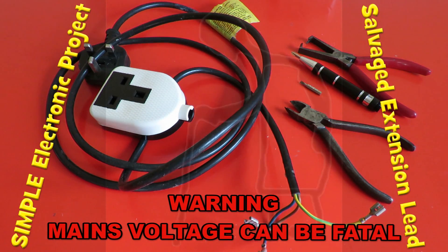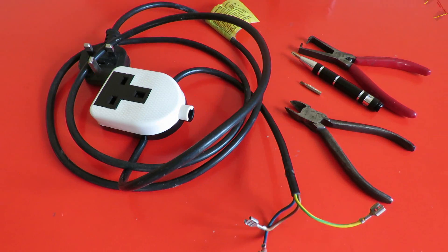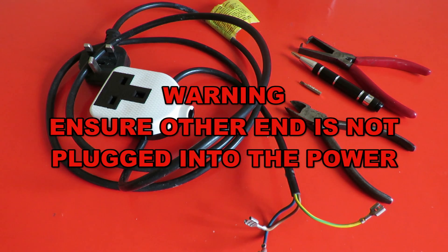Hi guys. In the past I've done quite a few what I call disassembly videos — some people call them tear-down videos. It's where I take things apart to salvage the parts inside them, and people quite often ask what I've done with all the bits that I've salvaged. Well the truth is they usually go in a big pile and they don't get used for quite a while.